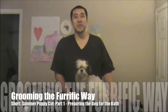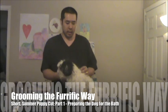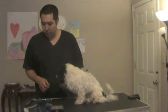Hi everyone, my name is Jihoon and today we're going to show you how to do a puppy cut — a short puppy cut on a long coat. Before we get into it, let's go over some tools.